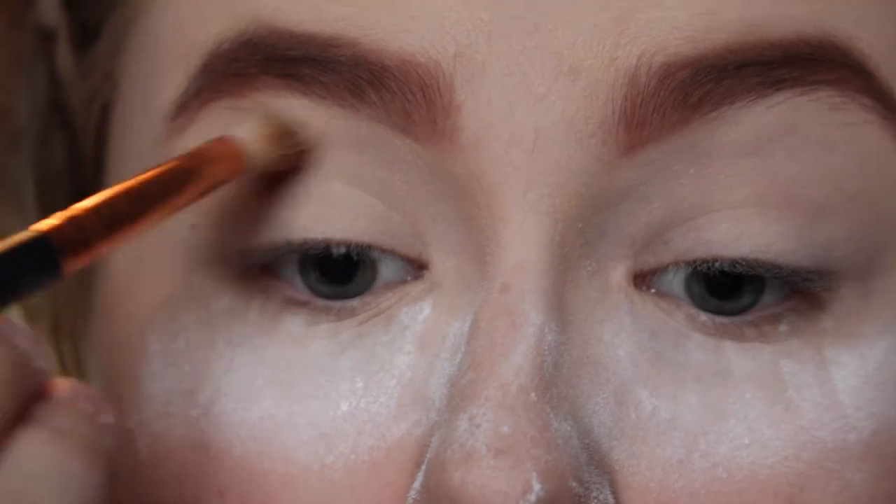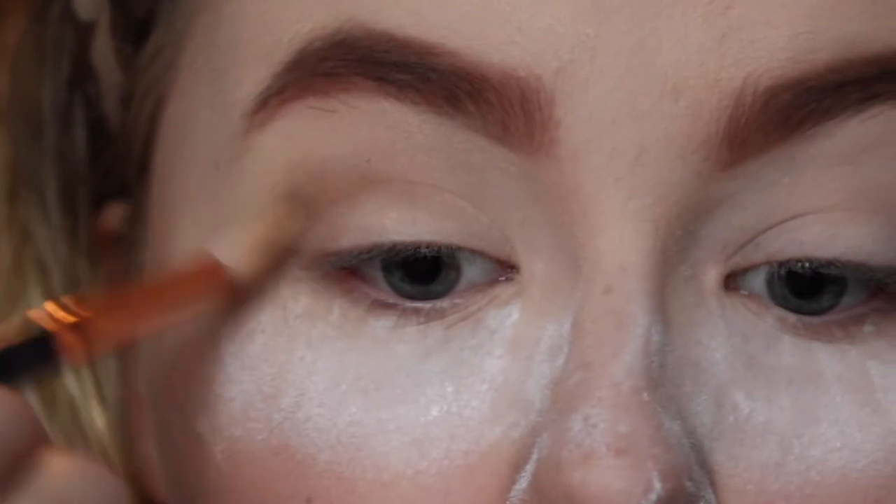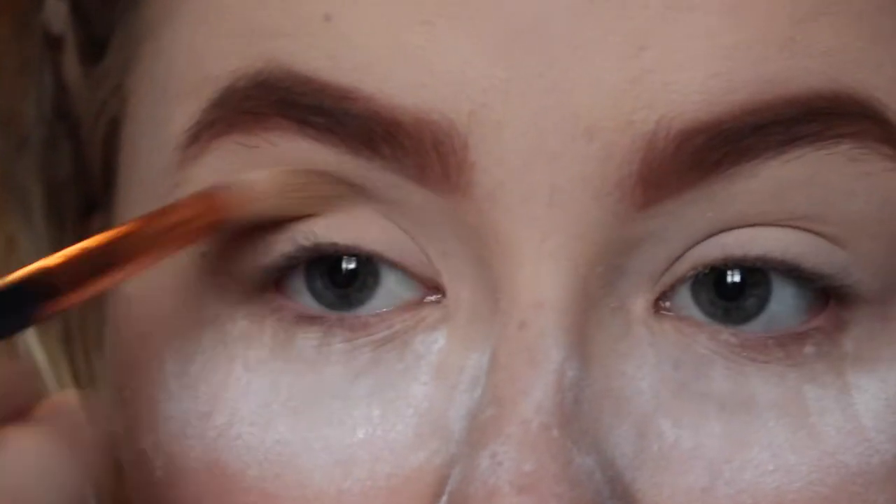I'm using one of the transition shades on a small fluffy brush and just packing that into my crease and sort of outer edge. With this look I really really wanted it to be blended.